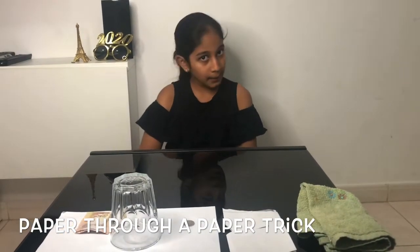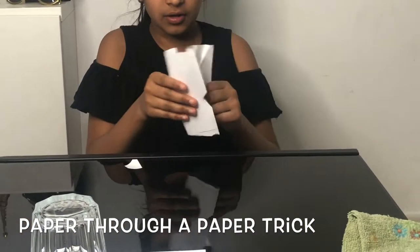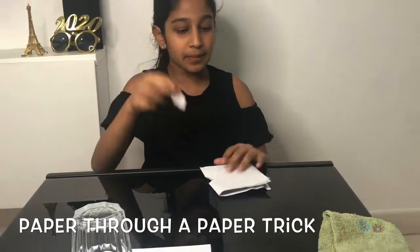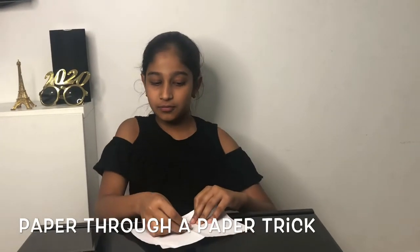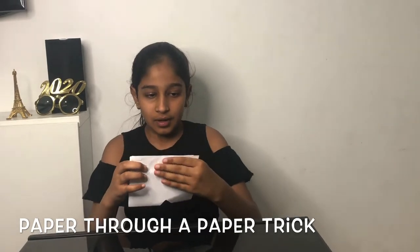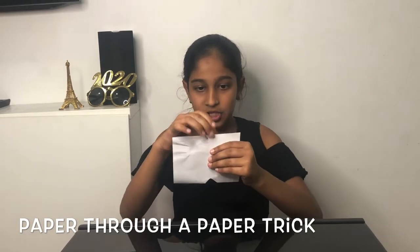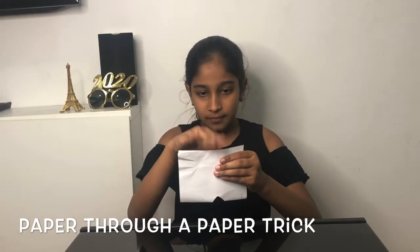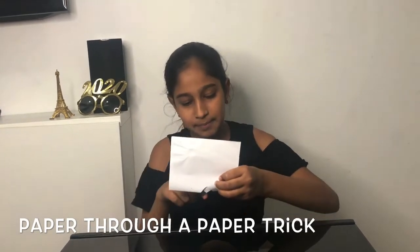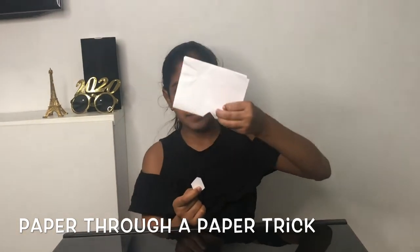The second trick is going to be the paper through a paper trick. For that you will need a little big piece of paper. You can see there's a hole here in the middle, and we'll need a small paper which is bigger than the hole. Now close the paper in half, hold it, let's put it inside — can you all see the paper peeping out? Let's pull it — one, two, three — wow!